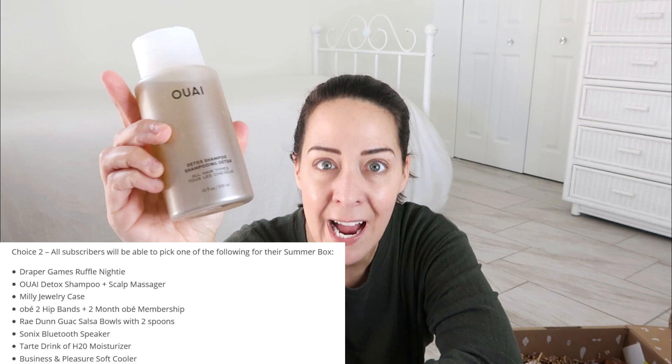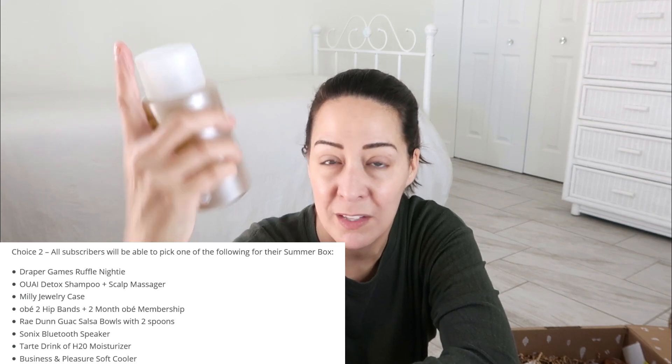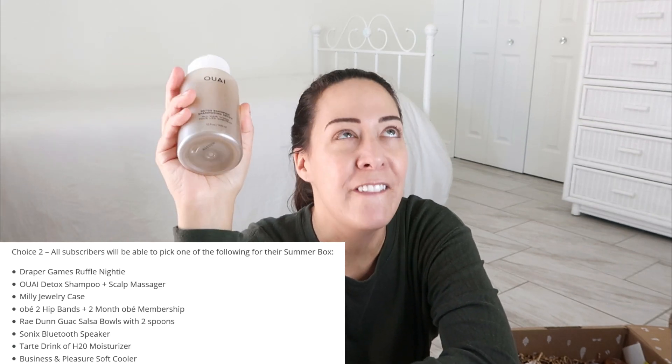I think we were able to customize the entire box. I'm an annual member, so the entire box — which is fantastic. First time ever FabFitFun allowed that. Shampoo. You want to send me Windex? I'm here for it.